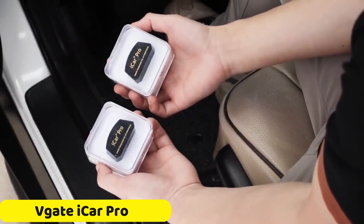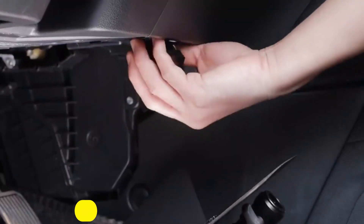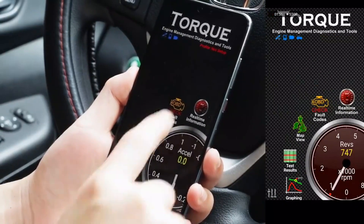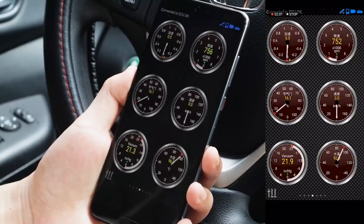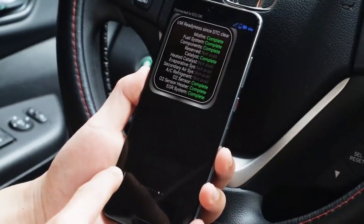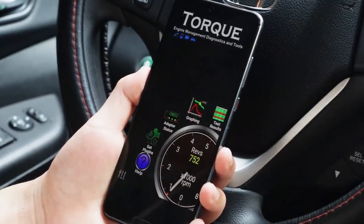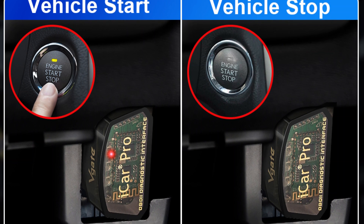Number 3: VGADYKER PRO OBD2 Bluetooth Scanner. The VGADYKER PRO OBD2 Bluetooth Scanner is a reliable and efficient tool for monitoring and diagnosing vehicle performance. It features cutting-edge technology, multiple operating systems, extensive software compatibility, real-time data access, and the ability to read and clear diagnostic trouble codes. The scanner is CE certified, meeting high-quality standards and reliability, and it comes with a two-year warranty from the official store, providing peace of mind.